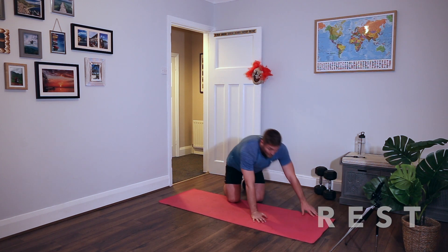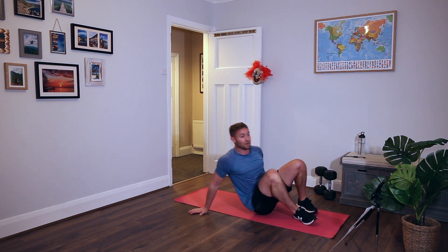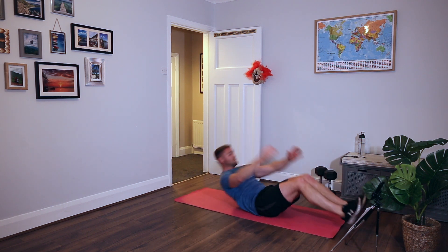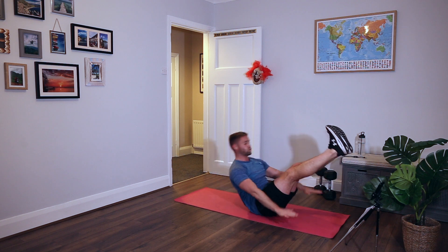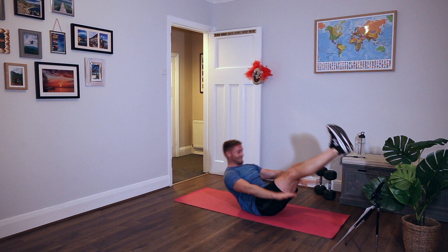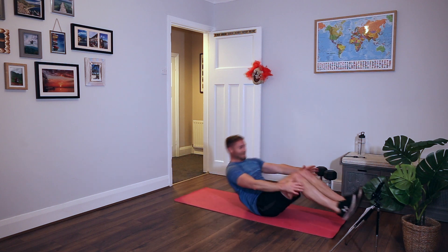Crunch tuck to V-up. If you struggle with the V-ups - that's normally what people struggle with - just keep on doing crunch tucks. If you can't do a crunch tuck, do sit ups. Should have said that the first time round! Hey ho, crunch tuck, up. Rest.